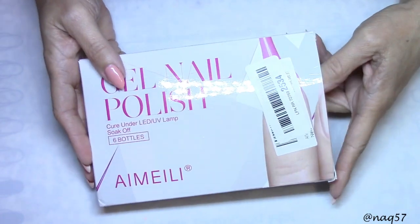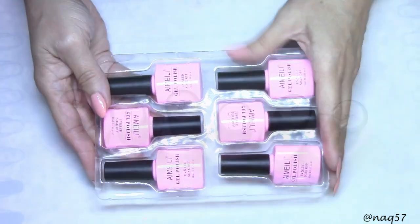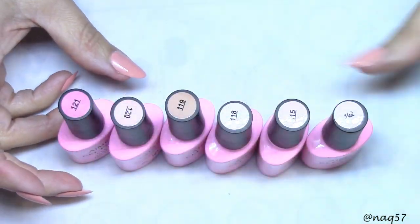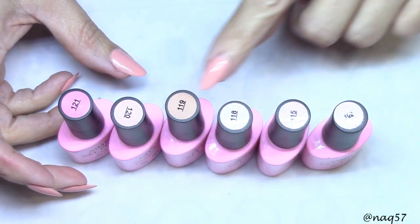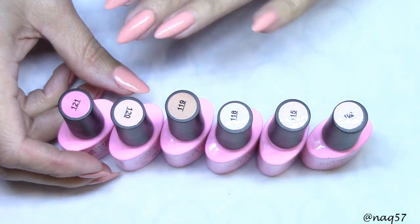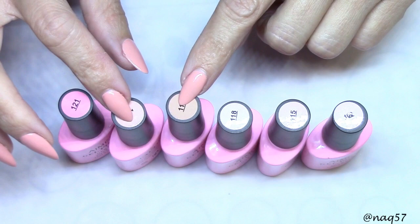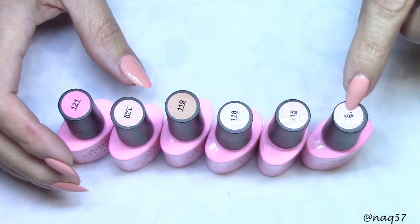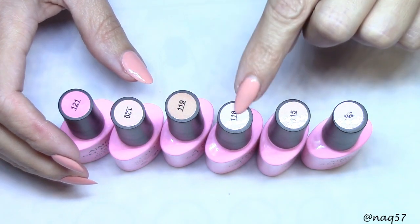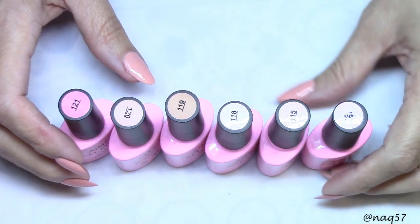Let me go ahead and remove them. Here you can see the stickers on the top give you an approximation of what to expect from the color. Most of them — four — are pinks, and a couple of them are more nude colors. They go from 109, 115, 118, 119, 120, and 121.